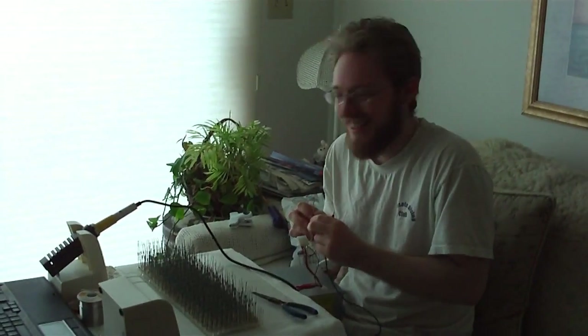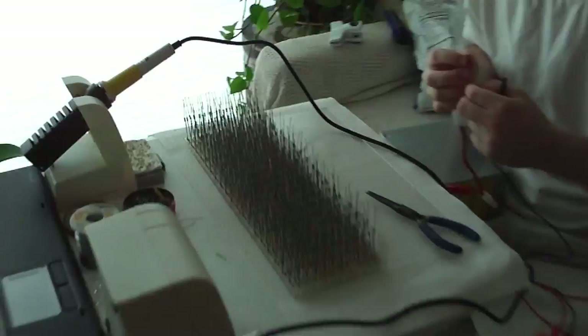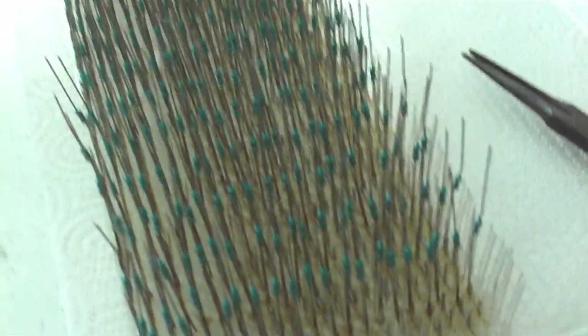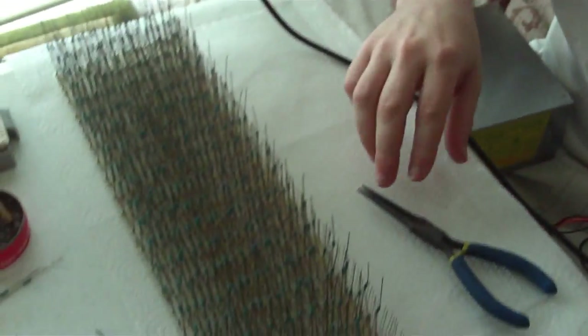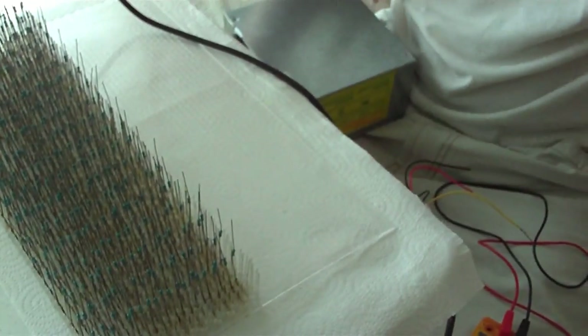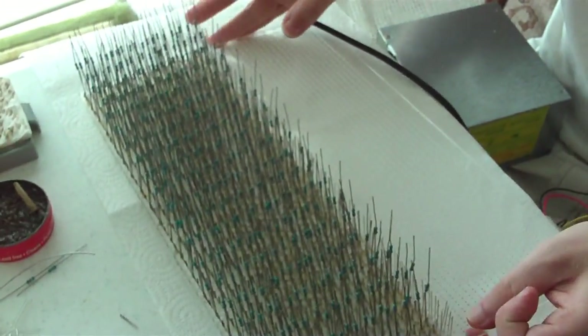Now we're in focus. Hello, it's Josiah, and with him is a magical array — a dense packing of LEDs to illuminate his LED projector.